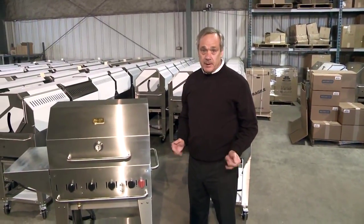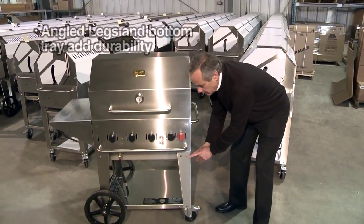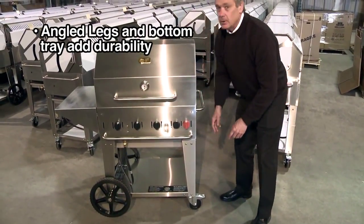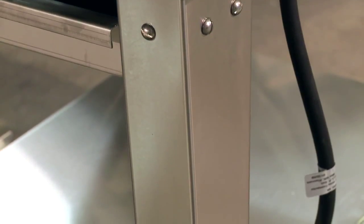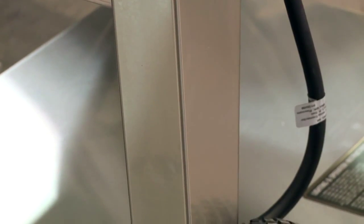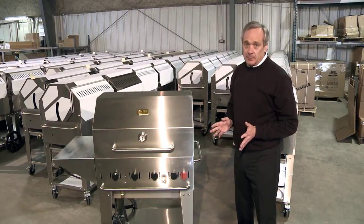Another great feature of Crown Verity grills are the angled stainless steel legs and the stainless steel under shelf, which give it a rock solid durability. It gives it structural integrity like no other grill on the market. They're built to take abuse and they do take abuse.